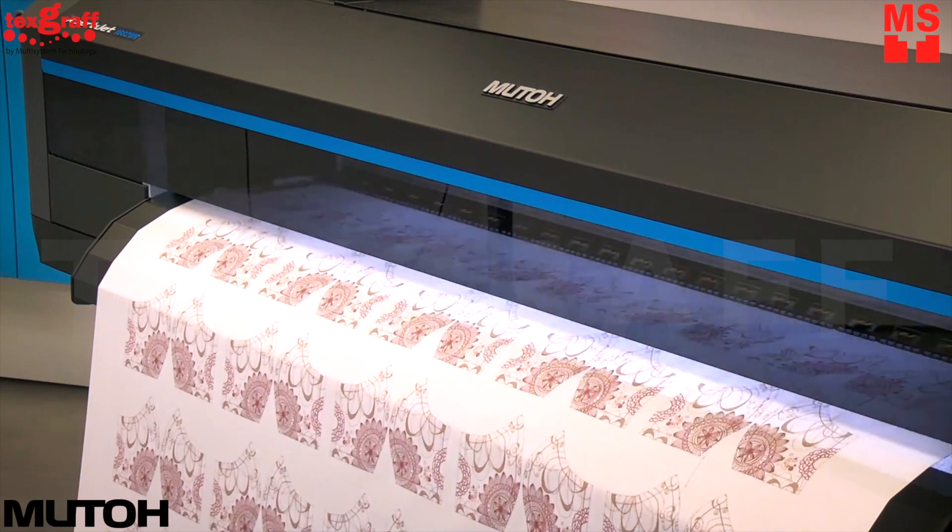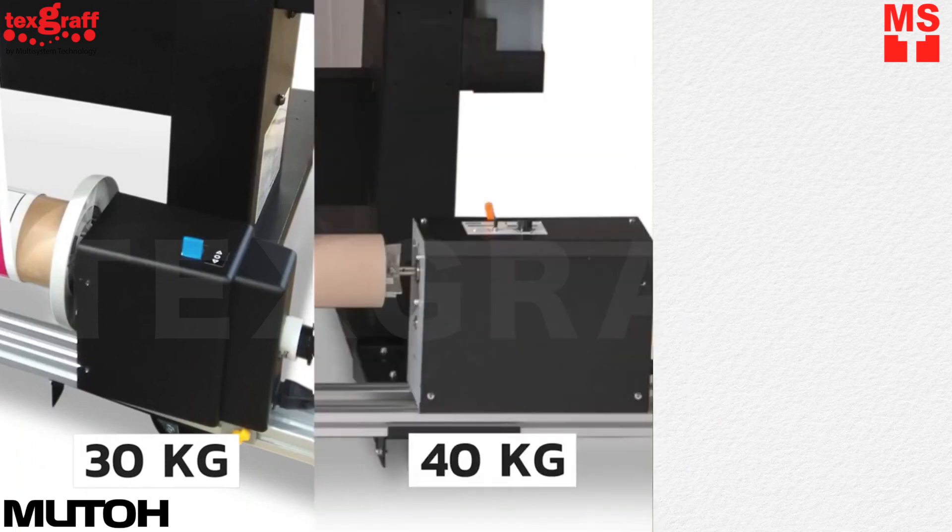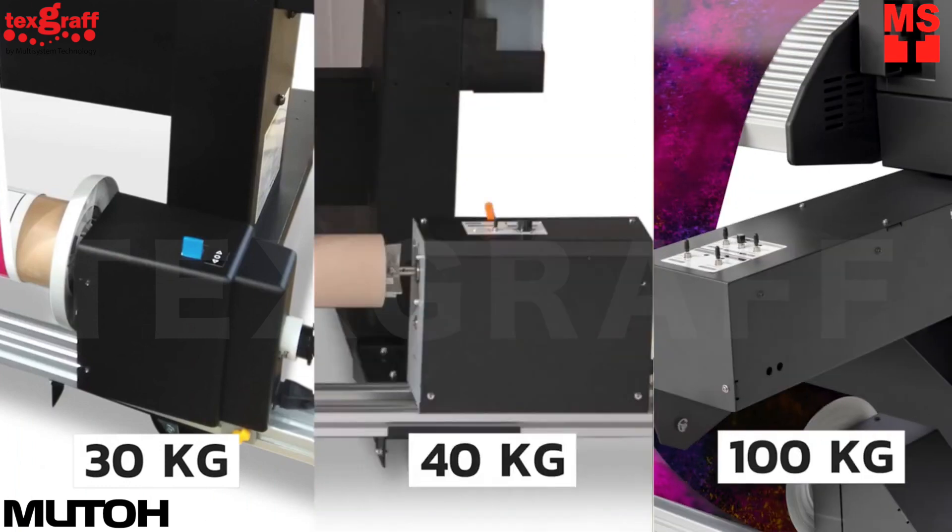There is a complete range of motorized take-up systems: a winder for handling complete rolls end-to-end, a silent 40-kilogram winder, and a flagship 100-kilogram system capable of motorized roll-off and take-off.